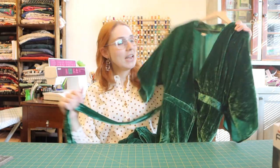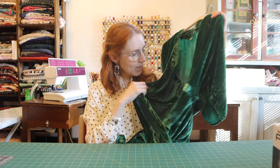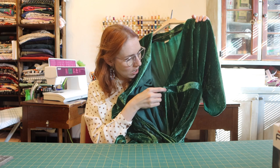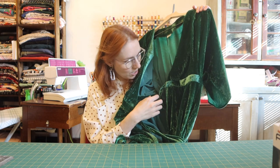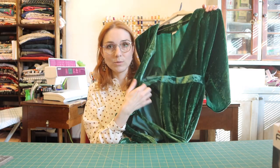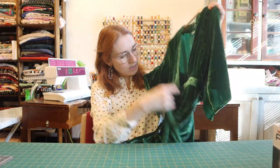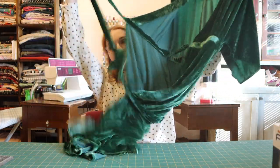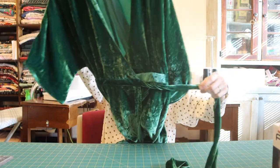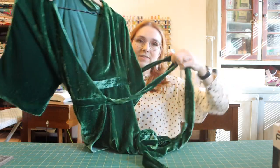I decided to go with a more simple, elegant line and make a simple wrap dress, and I absolutely love it. It's very easy construction. The left side has a little tie that connects and passes through a hole you leave on the right side, and then the right wrap part has another tie — you end up tying those two together on the left side.